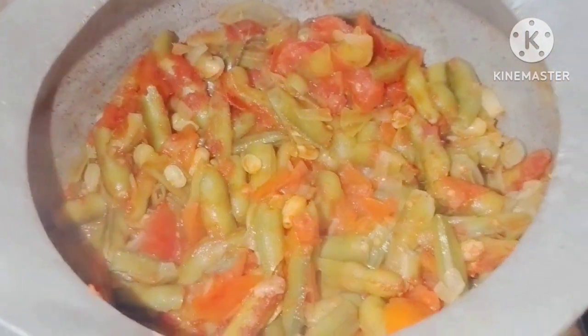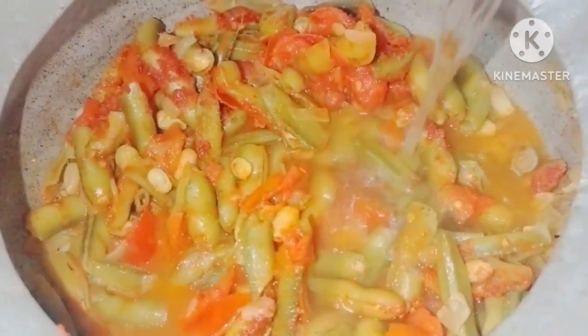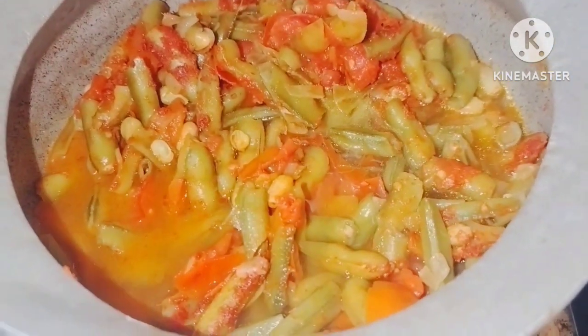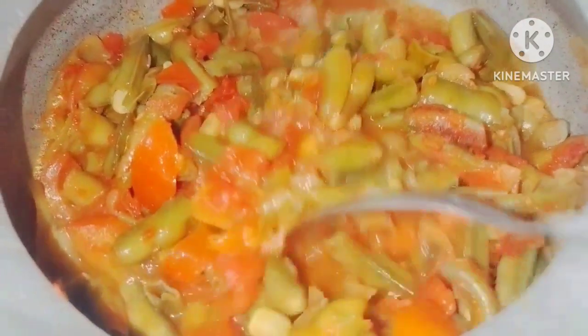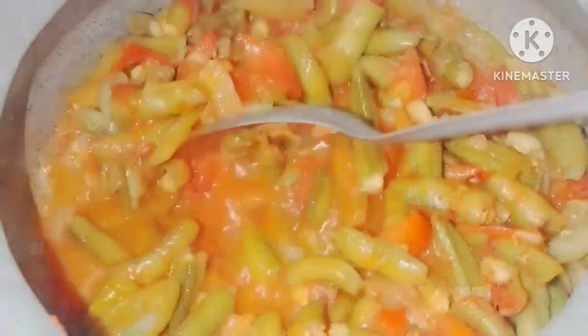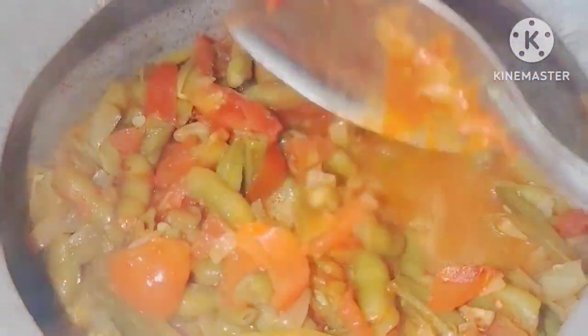Now add 2 glasses of water to a medium glass. Add half a layer of water and set the flame from medium to high. Add to good taste.